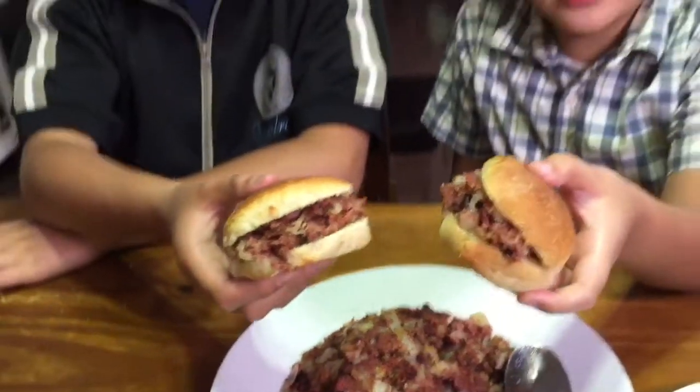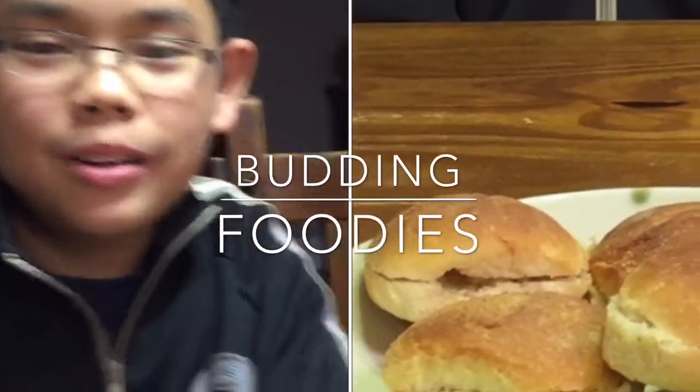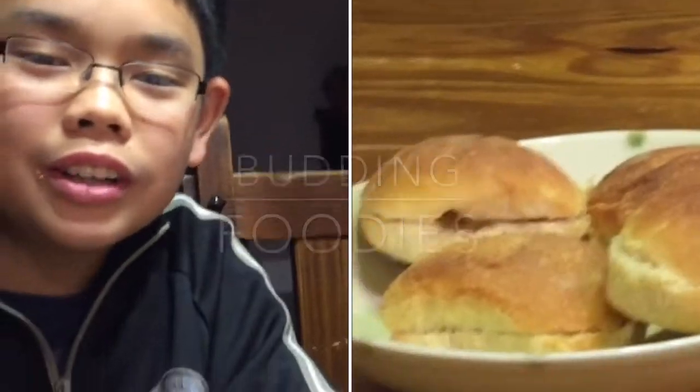And that's how we make Karne Norte. Cheers! Mmm, that's good, right Trevor? Yeah. Thanks, Grandma Linda, for these freshly baked pandesal. It's really good with the Karne Norte.